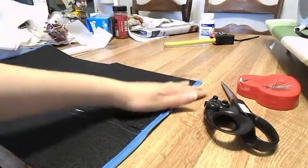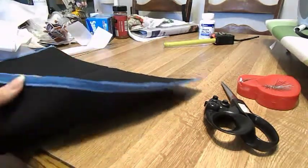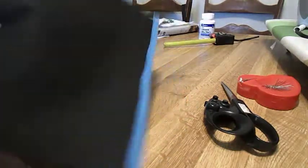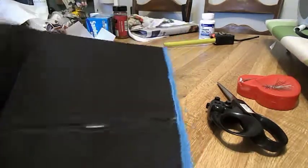Next you're going to pin on your bias strip on the exposed seam, and then you're just going to sew along the edge. Do the same thing to the other side and then you're done. This is what the finished folder looks like.